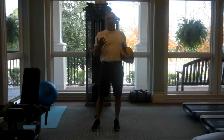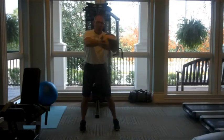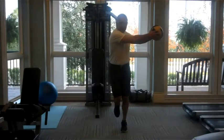Normally you can have somebody throw this to you, have it come back softly, catch, come back, load on this leg, come across, and then explode out as you throw the med ball.